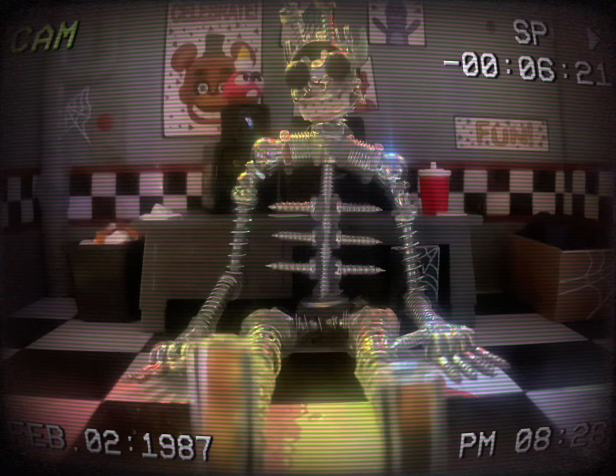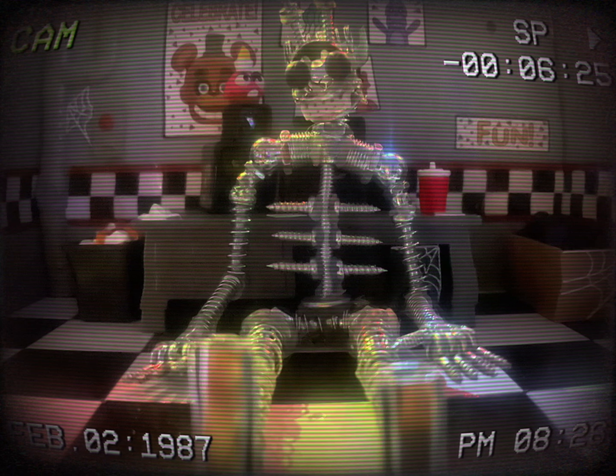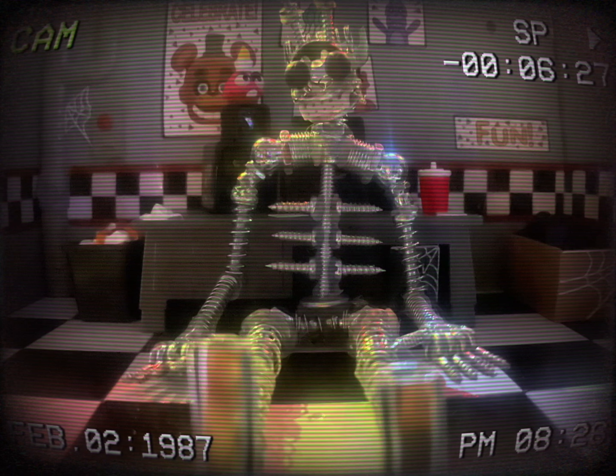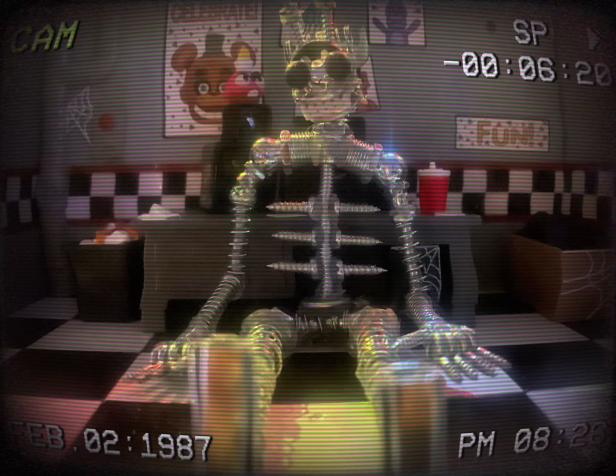It seems our employees aren't understanding how to operate the spring lock suit safely, so this video will show how to use spring lock suits safely without harming the suit or yourself.